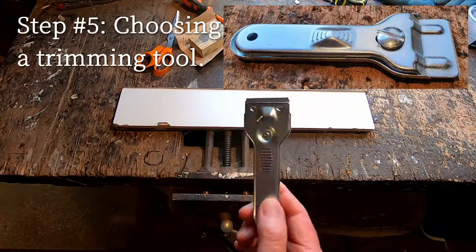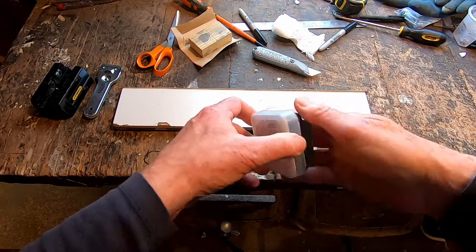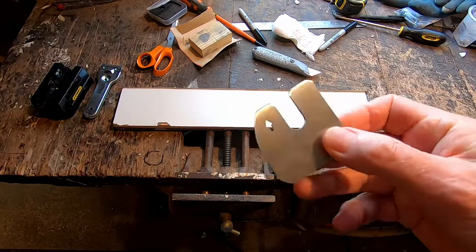To trim the edging, I started off with a paint scraper with a razor blade, but it just tended to chip the trim. I then tried a dedicated Stanley tool which is supposed to do both edges at the same time, but I just couldn't get it to work — it was all over the place. I eventually found this trim tool from Germany which is just a piece of steel, but the results are consistent every time. It's superb.